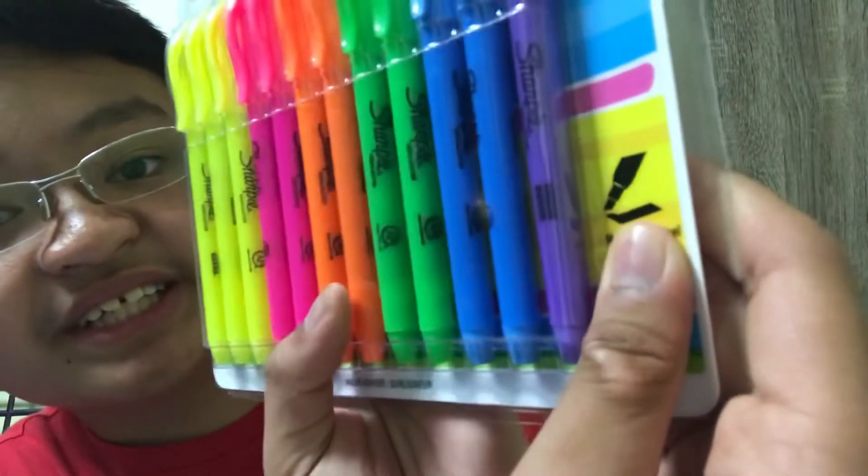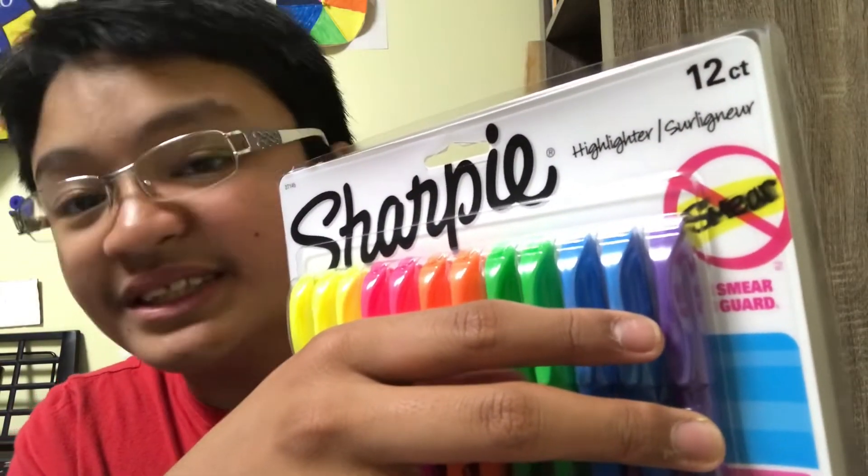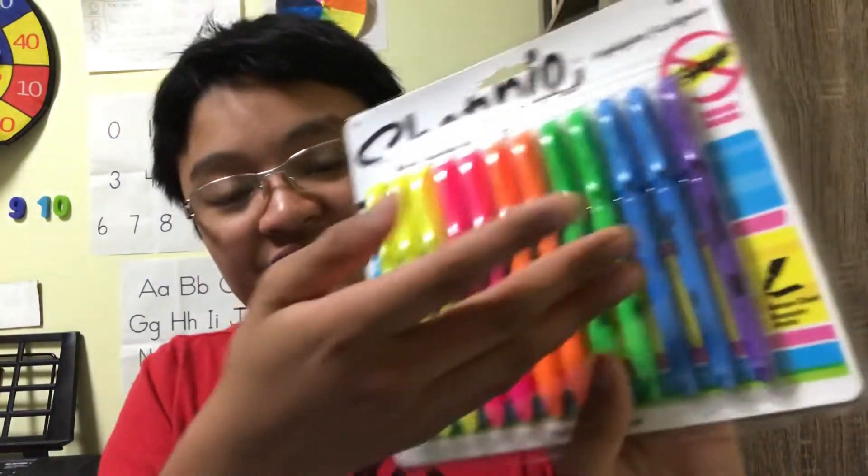The second supply is these Sharpie highlighters, which are thin. They look like a pen and the tip surface is a narrow chisel. They have a smear guard, which means they don't smudge any highlighter marks. They also have waterproof ink right inside these Sharpie markers.